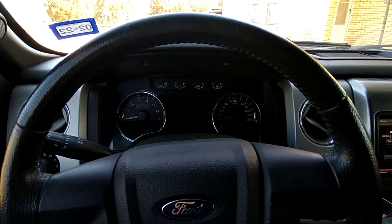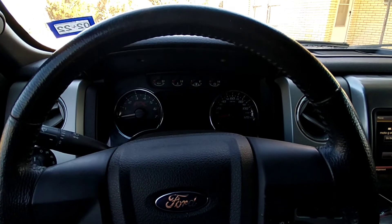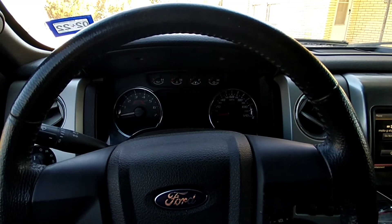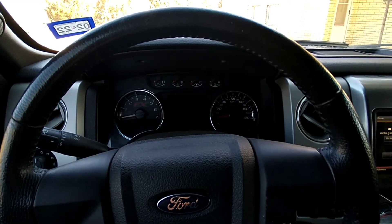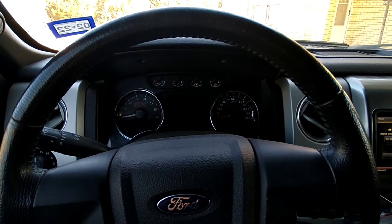I called the Ford house and they weren't going to help me for anything less than probably a thousand dollars — that's what they were quoting to program the keys, turn my key off, and all that.